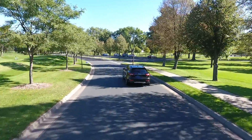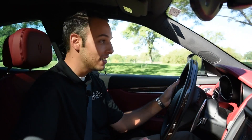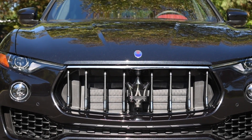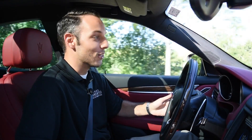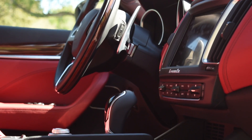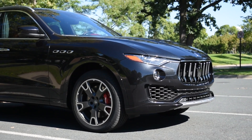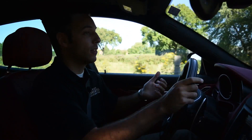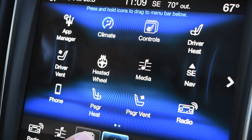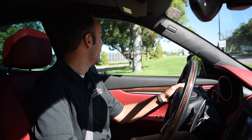You have the eight-speed ZF transmission and 424 horsepower on tap — gets you to 60 in 5 flat. A car that can tow 6,000 pounds, get you moving that quickly, and looks this good is certainly something you'll want to check out. The lipstick red interior with the black exterior, 20-inch wheels, and a couple of packages — adaptive cruise control and a few safety features. This one also has the 8.4-inch touchscreen, which is a little more user-friendly than the Ghibli's with the new updates.